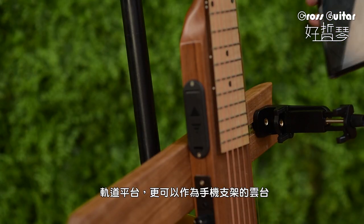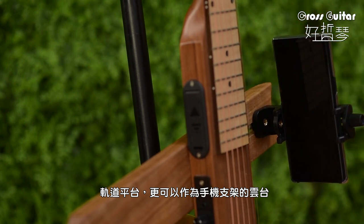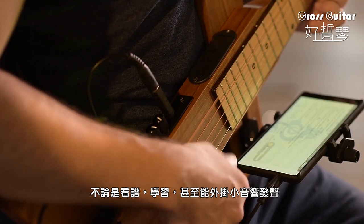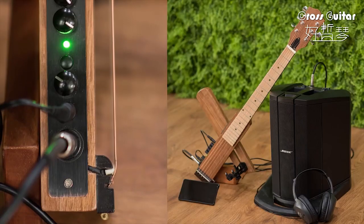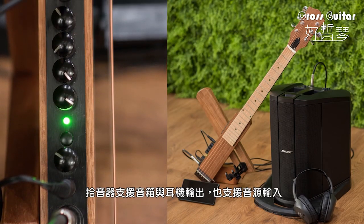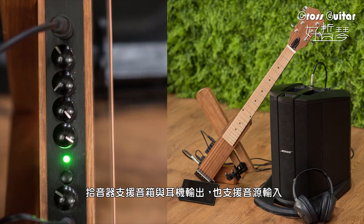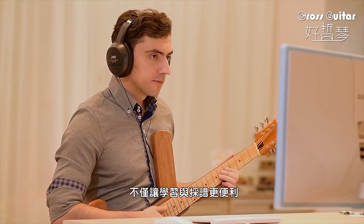The Potenti Track Platform can even be the adapter for your phone holder, for reading music scores, learning, or even a mini amplifier. The pickups work with amplifier and headset output, as well as audio input. It makes learning and transcribing much easier.